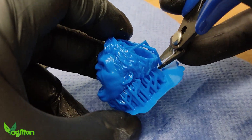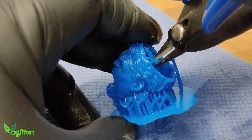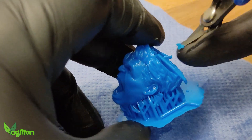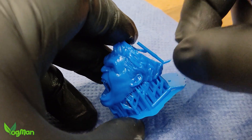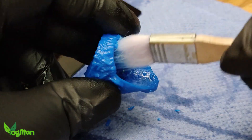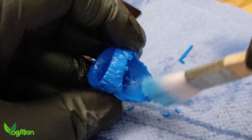Now is the ideal time to remove these supports. I clip my supports away, as ripping them can cause damage that just needs to be repaired later. So a couple of minutes clipping saves time in the long run. More brushing helps remove bits of clipped resin as well as the remaining uncured stuff.